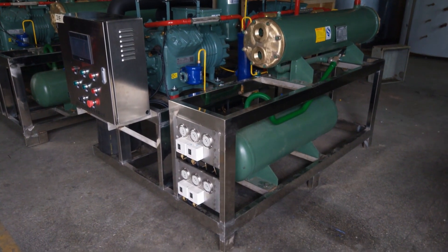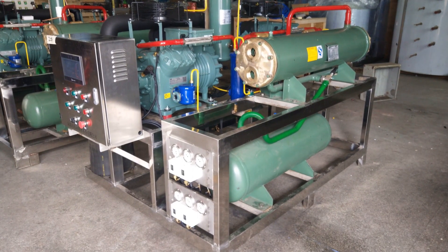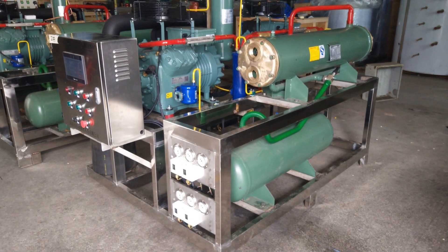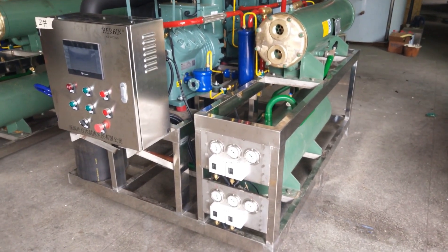As you can see here, the steel frame — everything is made of stainless steel 316, even the control panel. They are specifically designed for working in marine conditions.